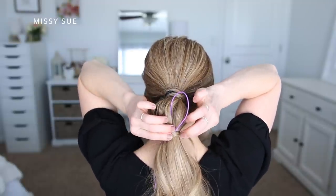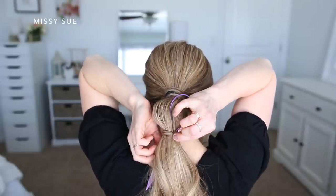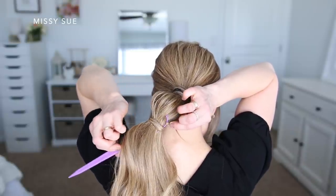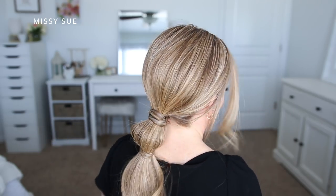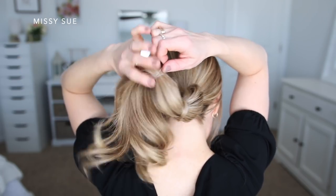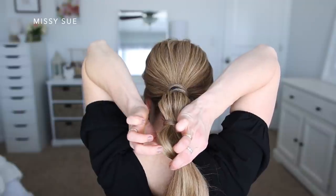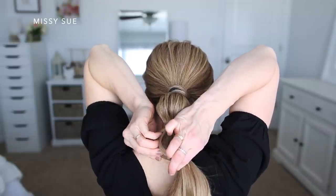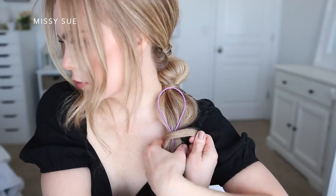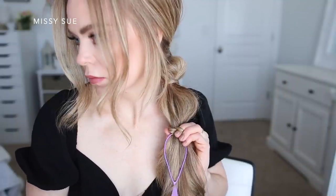I'm going to slide the tool under the elastic, then divide off a small piece of hair and wrap it around the elastic band. Holding the end, I'm going to bring it through the loop and pull the tool down so it slides through the elastic and pulls the little ends underneath so they stay in place. For my particular length of hair I decided to do three total bubble sections, so I'm going to repeat those same steps twice more — wrapping a clear elastic band a few inches down from the one above it, then pulling on small sections of hair in between the elastics to make the bubble sections fuller.